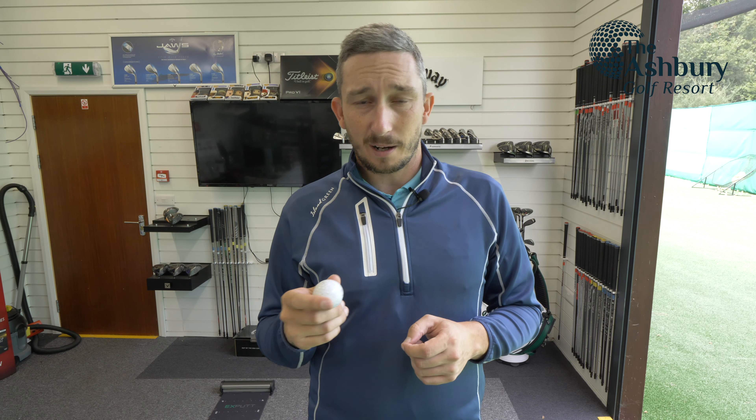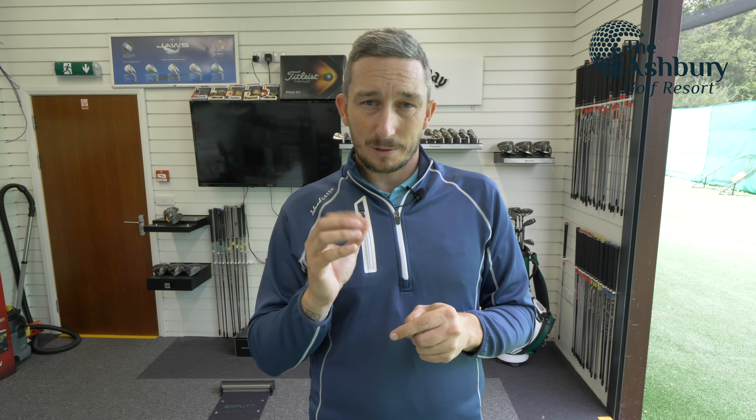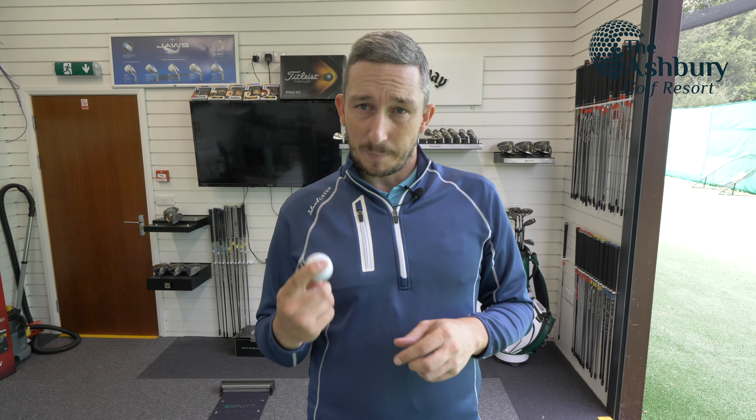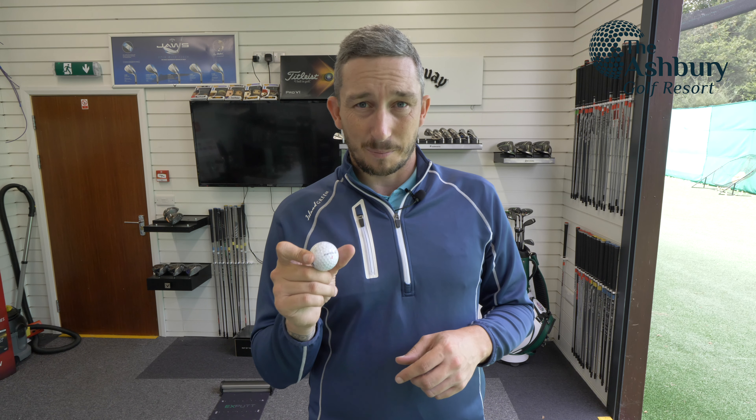Is it a good ball for £24.99? Absolutely — it is definitely a good ball for £24.99. You'll get great green side spin. I did feel like it was a bit heavy and clicky on those short pitch shots compared to the softer feel of the Pro V1 — it felt like I'd hit a stone. But with full seven iron hits it feels great, and with driver it feels fine. It's just those little touchy-feely shots around the green that felt a bit heavier for me. Great ball, not for me, and certainly not a replacement for the Pro V1 in my opinion.